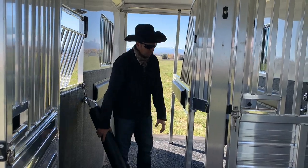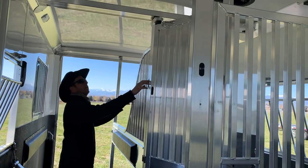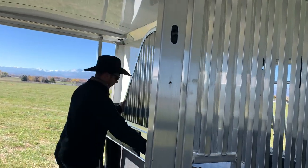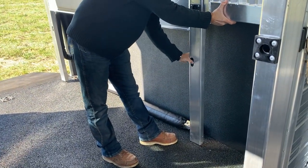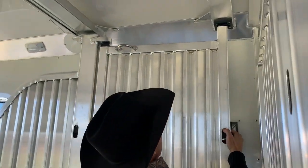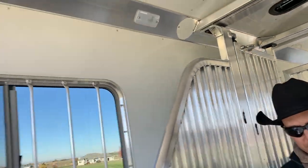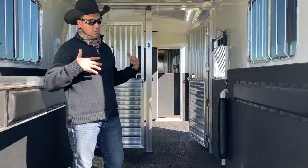We're also going to have a movable divider, so it's designed where this whole setup can move against the wall. You can get it out of your way — I'll show you how that slides over. You're able to just pin this into position in the floor and pin it into position in the ceiling and you've got it locked. So you've got either two big box stalls, or with everything open you've just got one big large trailer.